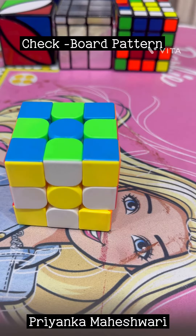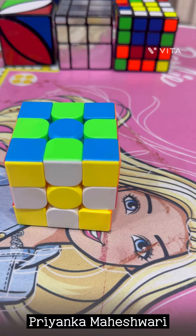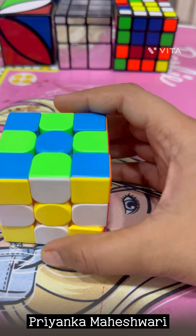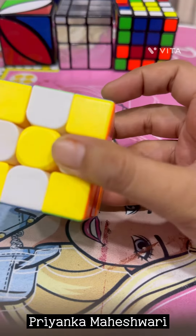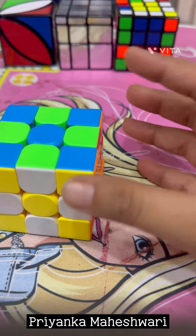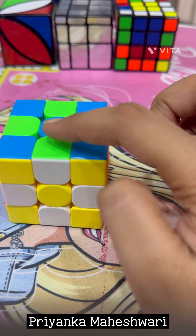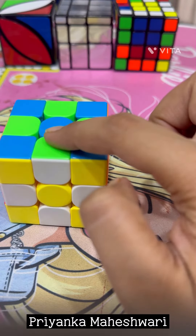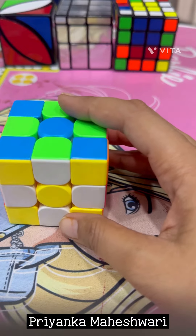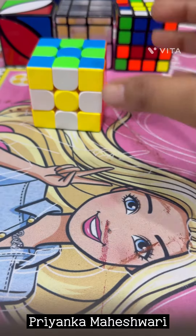Hello, my name is Priyanka and today's video is about the checkerboard pattern. This is very easy to make and very simple, so we will not need to memorize any algorithm. In this pattern we have to repeat the same steps three times — that's it. So let's start now.